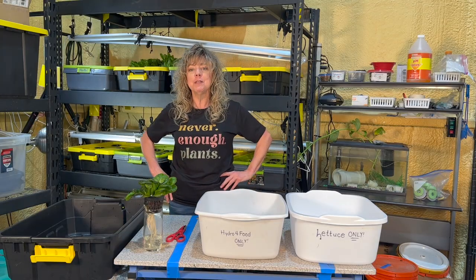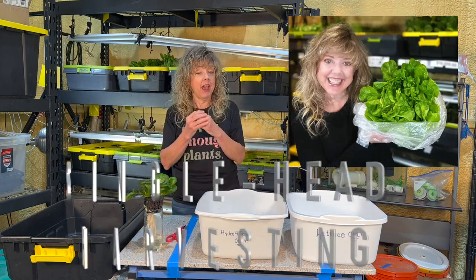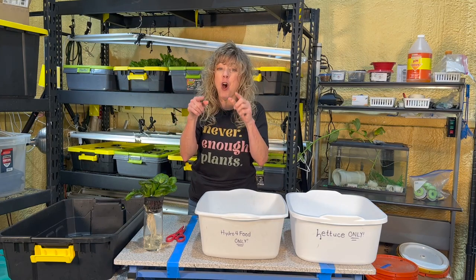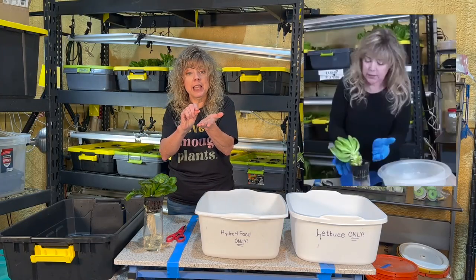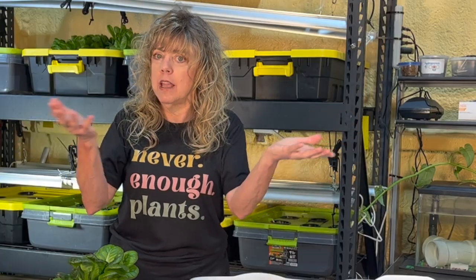Did you know that there are multiple types of harvesting? You're hydroponic farmers, so you're going to learn both. Single head harvesting is where you take the entire plant out of the deep water culture system, remove its roots, and use all of it for consumption. Or you'll be doing another type called cut and come again, typically done with leafy greens — you pull off the more mature leaves and leave about a third of the plant to continue to grow, then come back later and harvest again.